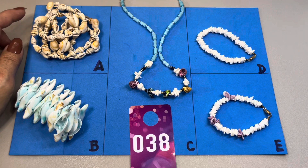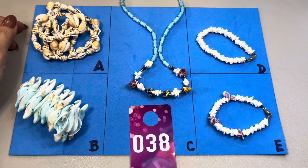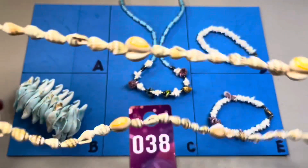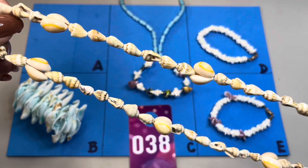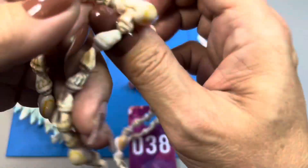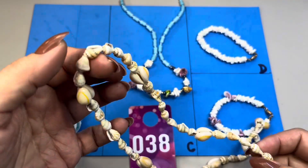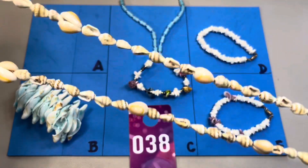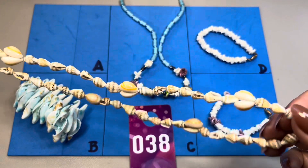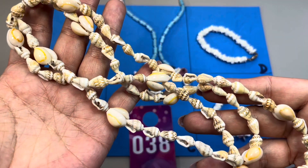Let's look at some shell jewelry. This here will be 38A through E. The first one is a really nice strand of shells. This one measures in at 34 inches in full length. There is no clasp on these type of necklaces so it's something you just place over your head. This one is 38A.